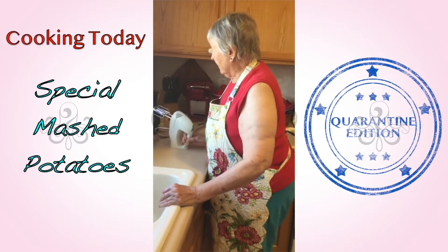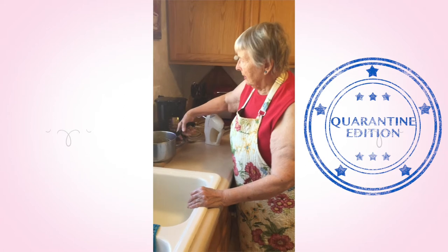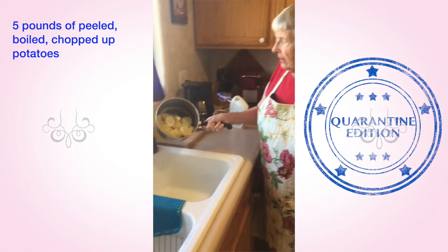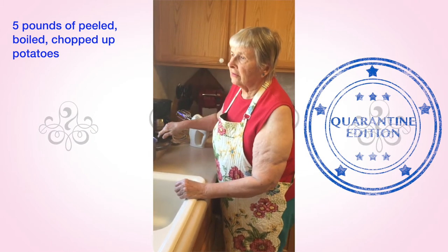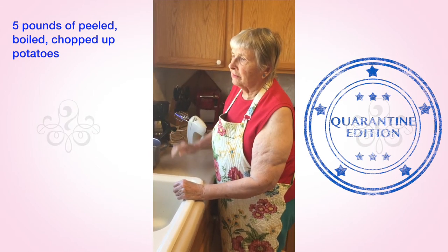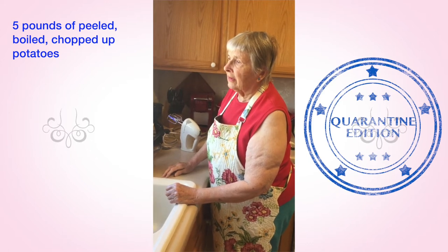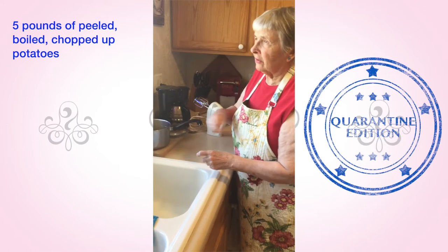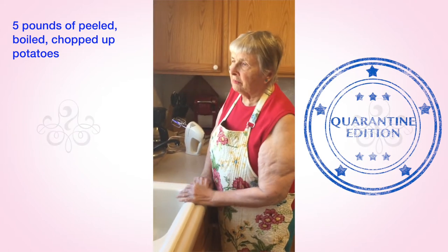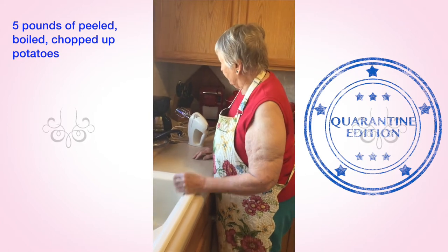I have pre-cooked and boiled potatoes — they call them Russet potatoes from the Northeast. I cut them up into small pieces. You can peel them with a peeler, but I always use a knife because I've cooked them that way longer than using a peeler.